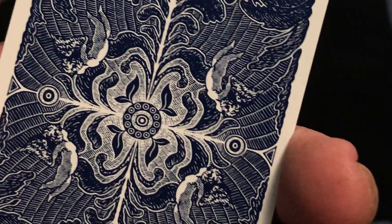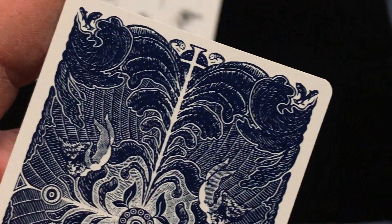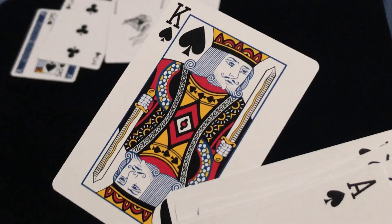Maybe you can figure it out. It'd be nice if they told me. Outside of that, the rest of the deck is completely standard, with Oracle Faces. Oh, focus — there we go. It is completely standard.